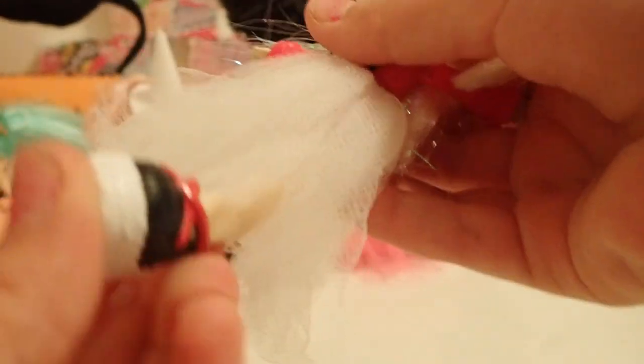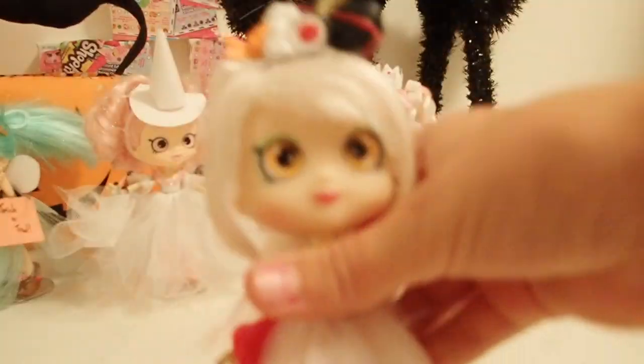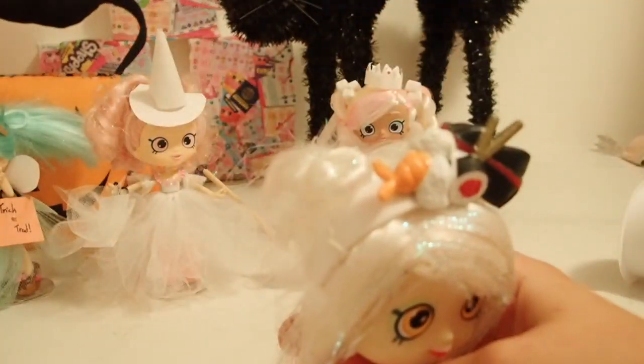I am going to put back on all of her other accessories except for her skirt to see what she looks like with those on. And once again, I would like you to put in the comments what you think Sarah Sushi's costume could be. So make sure to put that in the comments.